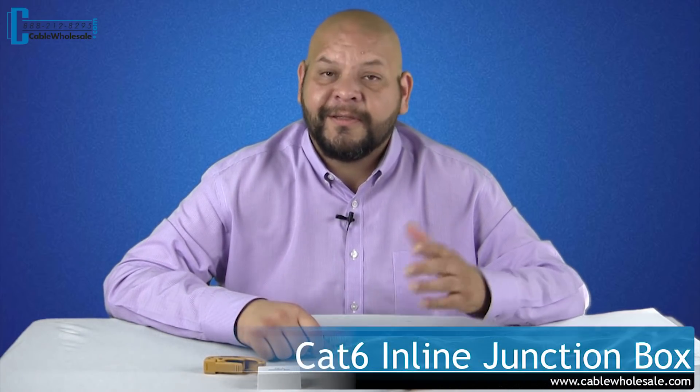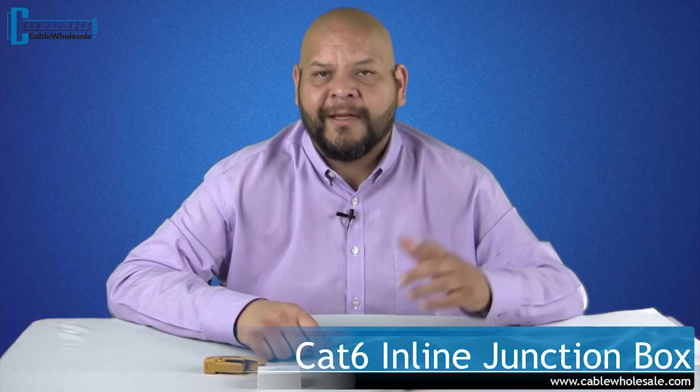Hey, this is Daniel again with Cable Wholesale. Thanks for joining me today. We're in the middle of a how-to video on using our Cat 6 inline junction boxes. Let's take a look at what you'll get when you get the product home.